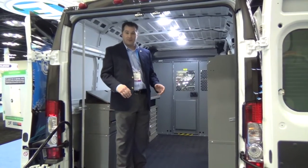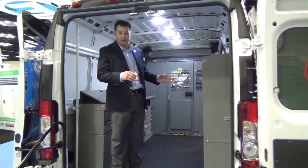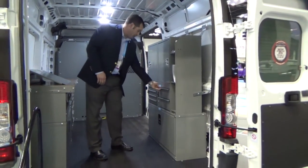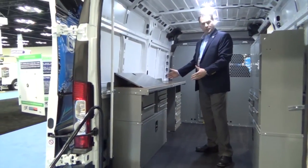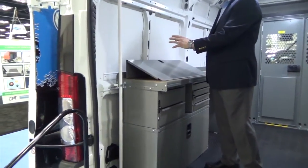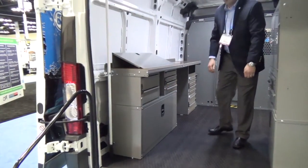This is the Ram ProMaster van — the 136 inch wheelbase van with the high roof. What we have featured today is our locksmith interior. It gives you plenty of storage on the curb side, multiple drawer units and storage cabinets. On the street side we have a workbench that allows you to actually work into the van, with a key machine base that elevates the key machine up to a comfortable position to cut the keys. Lots of storage area for different pieces of cargo.